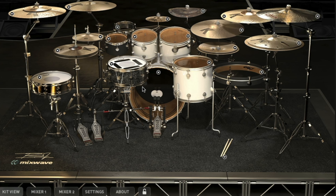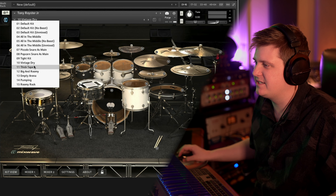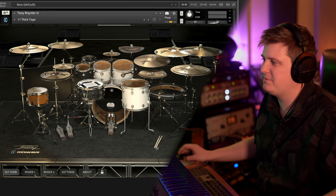Other drum programs out there that you've heard of may be called Superior or Steven Slate 5. I use them, I love them. But these Mixwave kits just take a little less processing to sound this good. I just love the presets that come within this same kit.